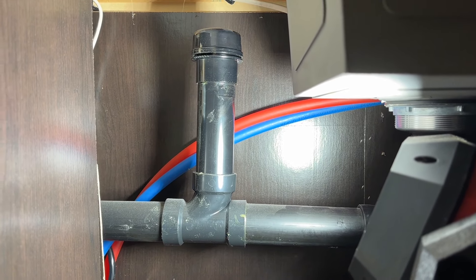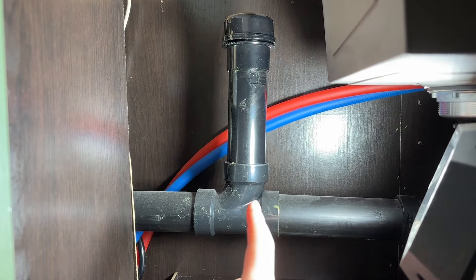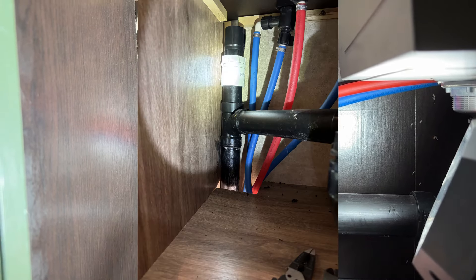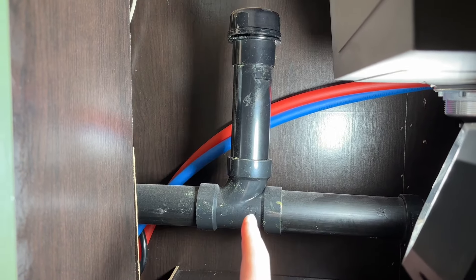Hey, what's going on guys? Indy here with Ultimate Tour Reviews. Working on my RV right now and I am replacing the air admittance valves. I just did the one in my bathroom sink — that one was so tight I couldn't record it, couldn't get my camera in there anywhere. Here's the kitchen one though.